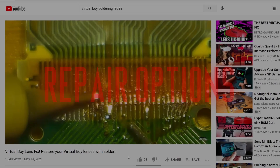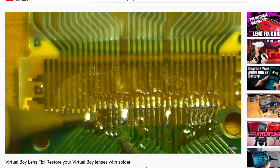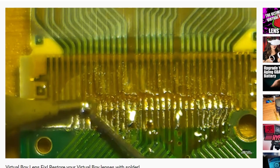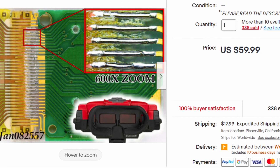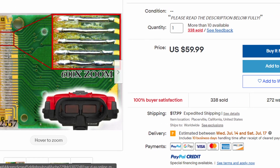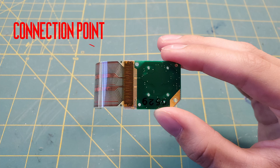Good news, there is a way to fix it. The most permanent solution is to solder each individual lead of the ribbon cable to the lens. Taking this route requires advanced soldering skills and it's very difficult. Sending your Virtual Boy to be professionally repaired is also an option. The other DIY method is heat treatment — by heating up the connection point, the ribbon cable can re-adhere to the lens.